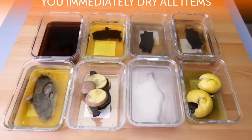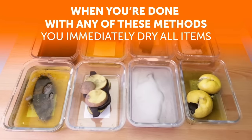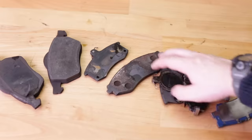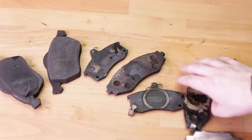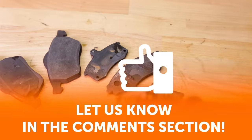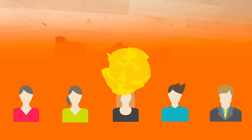Make sure that when you're done with any of these methods, you immediately dry all the items. If they're left wet, they'll rust all over again. So tell us, Bright Siders, which method has worked for you? Let us know in the comments section! Don't forget to give this video a like, share it with your friends, and click subscribe to stay on the Bright Side!